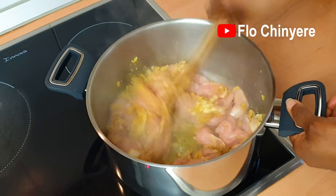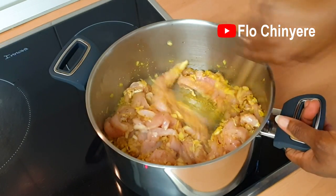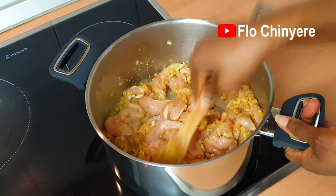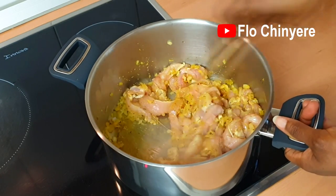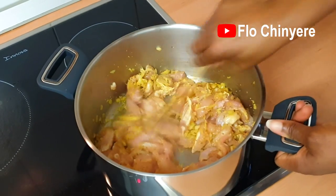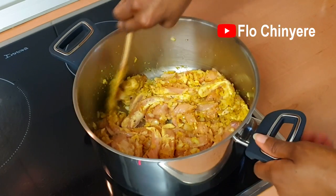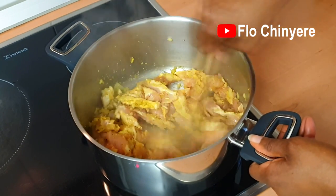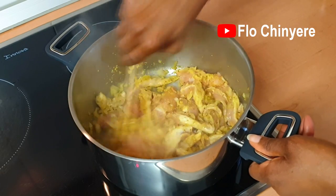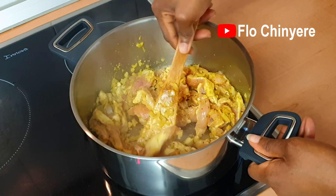Now the two groups of people have met each other at the junction — all roads lead to a delicious chicken sauce. Oh, how I wish you can perceive the heavenly aroma in my kitchen right now! Allow it to steam while stirring from time to time, till you notice that the chicken strips are pale all over — no pinkish color at all.